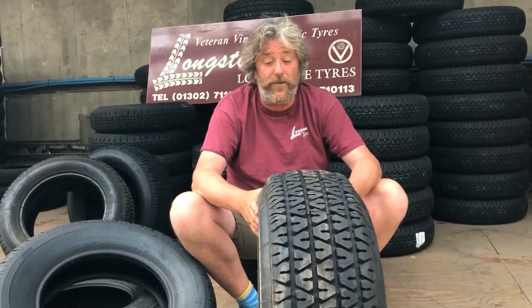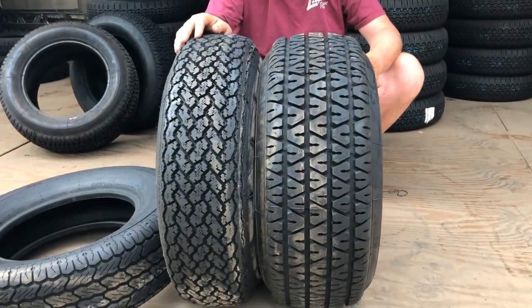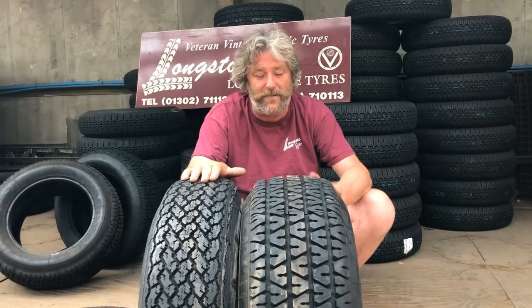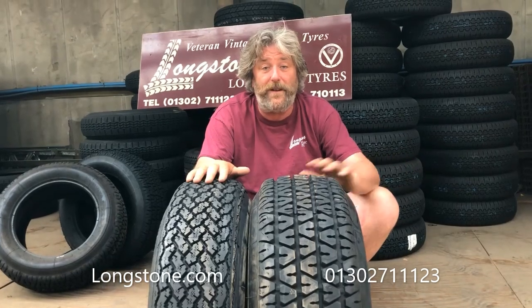So if you've got a Ferrari 400, it will be one of these tyres you'll want. If Ferrari went Michelin, you'd probably go Michelin. To summarise: 215-70-15 Michelin XWX for the first cars, and Michelin TRX for the later cars. For more information, contact Longstone.com or call 01302 711123.